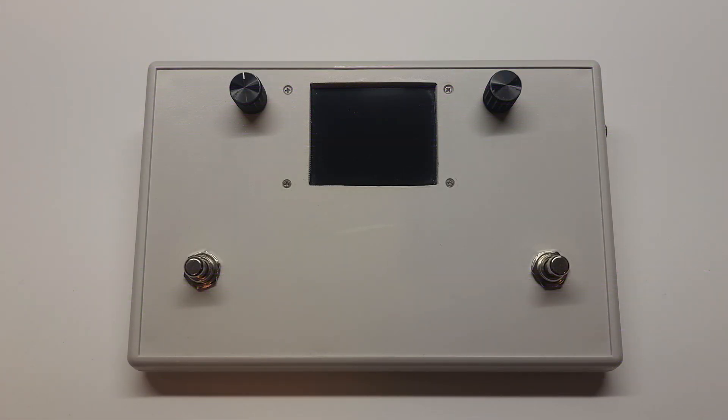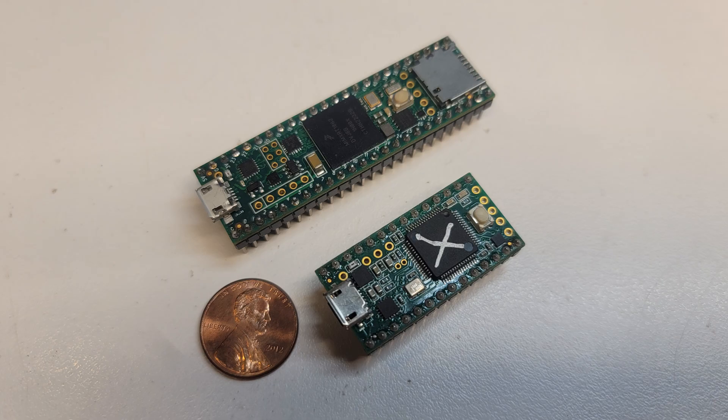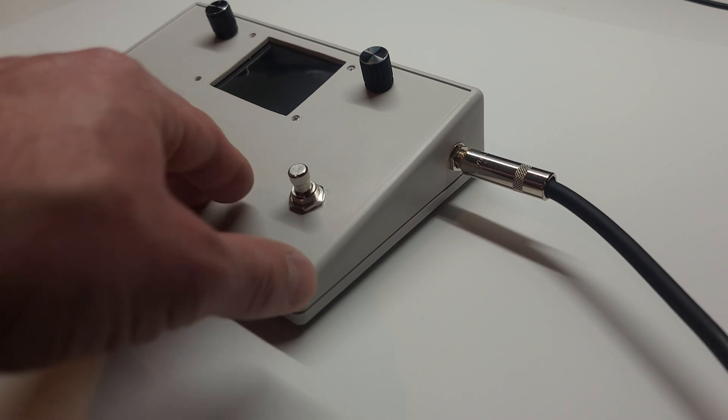This is the Isodrome, a pedal-controlled drone synth powered by a Teensy 4.1 microcontroller, a remarkably powerful little board in the Arduino family. Teensy isn't just a clever name — it's literally the size of a stick of gum. Let's plug it in and see what it can do.